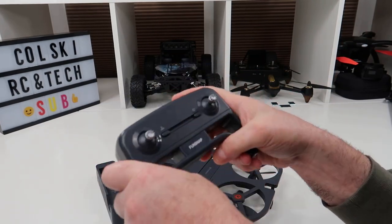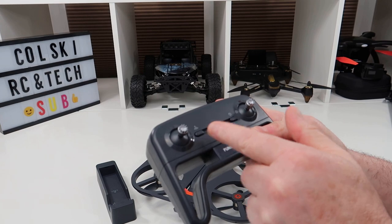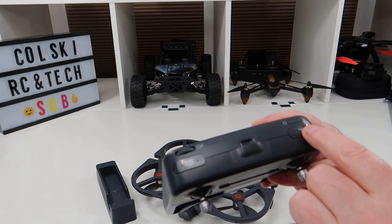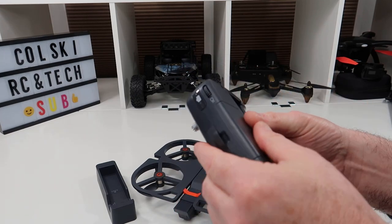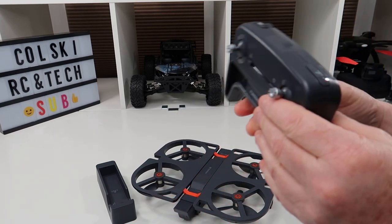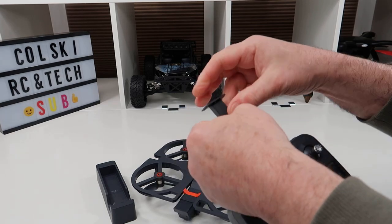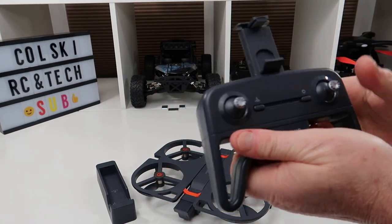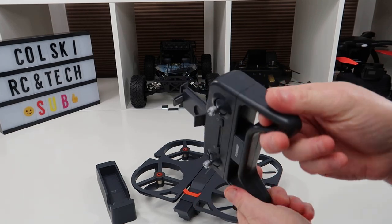The controller looks quite simple but it's made out of very thick plastic and feels quality. The gimbals feel nice on it. You have a power switch, a take-off and land button, and on the back you've got a camera button and return to home, plus a wheel to adjust your camera angle. It is nice quality — it's a shame it takes normal triple-A batteries rather than rechargeables. The phone clip folds up, you pull the bottom bit down and pull the top bit out, and your phone slips in. It works really well — I've never had a problem with the phone coming loose.